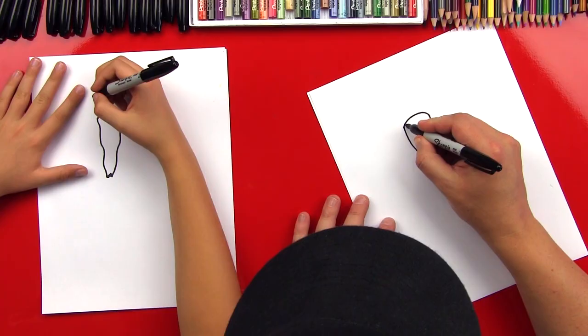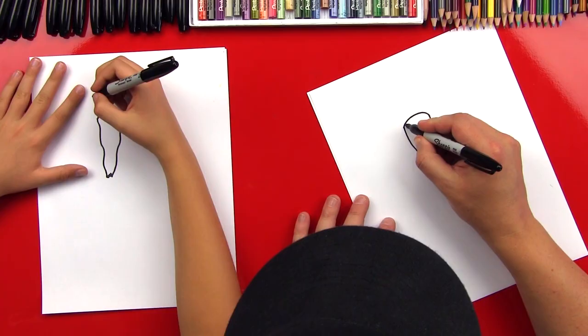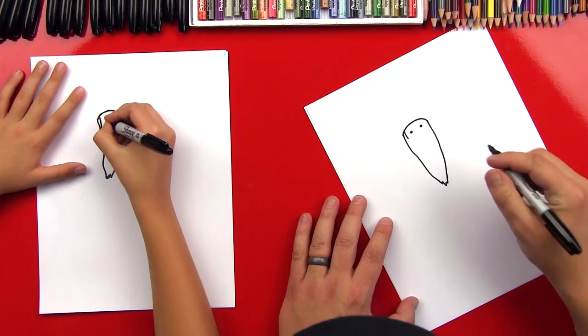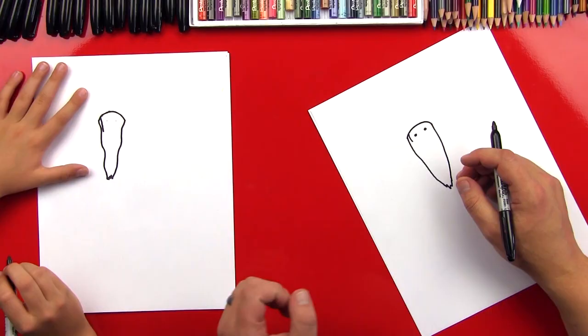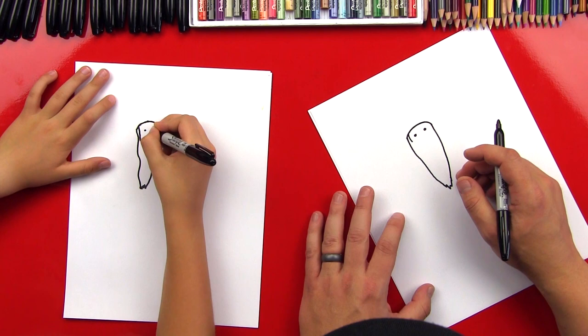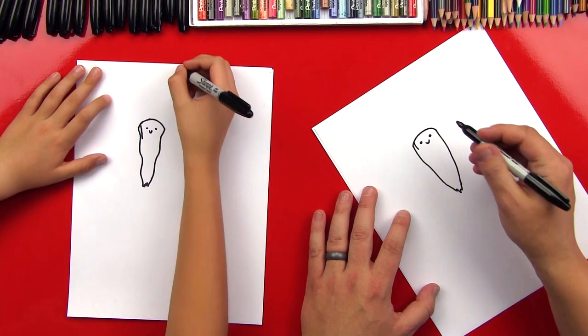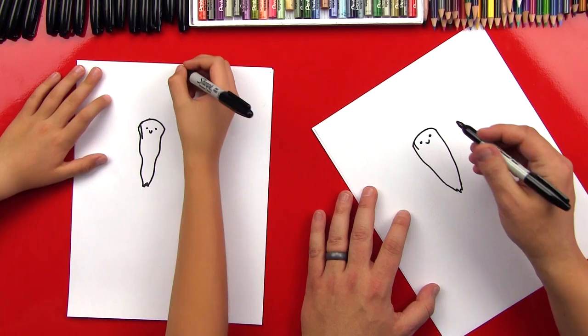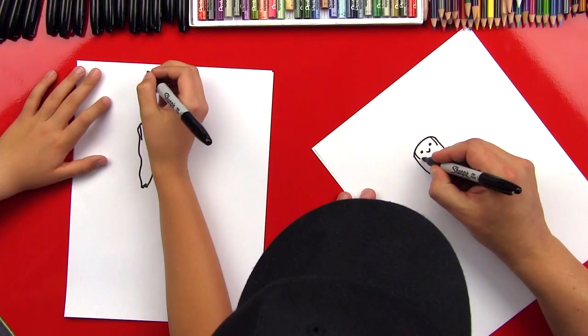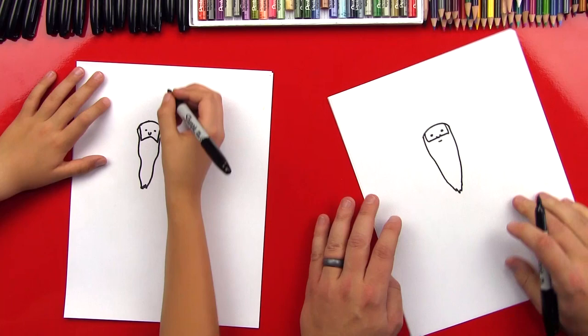Now let's draw the inside of his beard — we're just going to come down like this. Let's stop there with that line and let's draw his eyes. We're just going to draw two little dots, a little more realistic. Now let's draw his nose — we're just going to draw a little V shape in between and below the eyes. Then we've got the line on this side for the side of his beard, and let's draw another line on the other side. Now we need to draw his mustache that comes over and under his nose and connects. And then we can draw his little mouth right here.